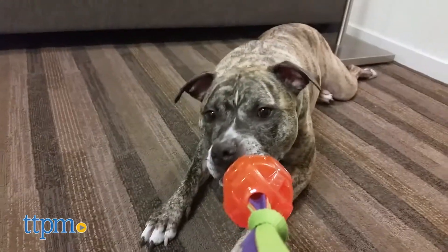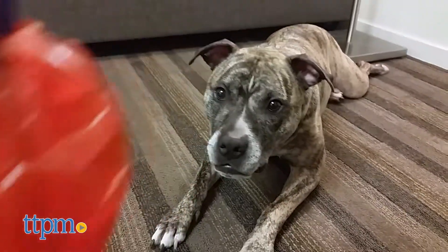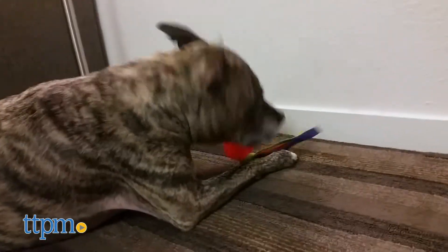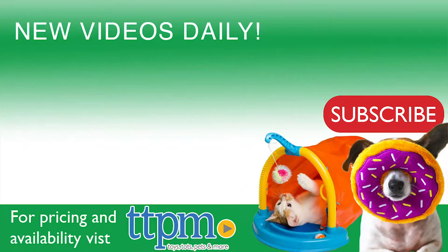Now, while my furry friend loved this toy, your dog might have a different response. Each dog is different and results may vary. For where to buy and current prices, visit us at TTPM and subscribe to our YouTube channel for more reviews every day.